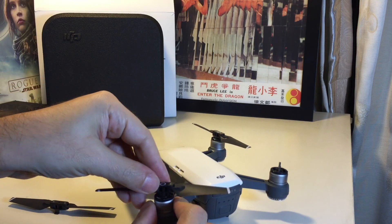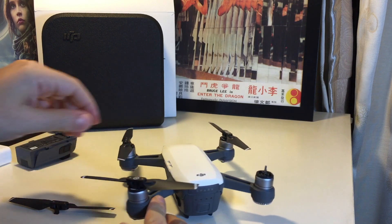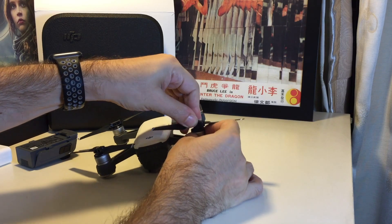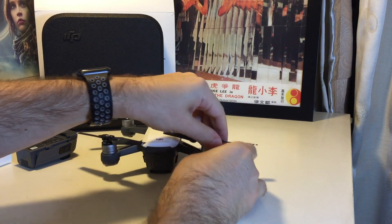So let's put this guy back. White circle on white marks — push it in and it locks. And then likewise, just get this guy in. This is the one without the white marks. Push it in and rotate and it locks in.